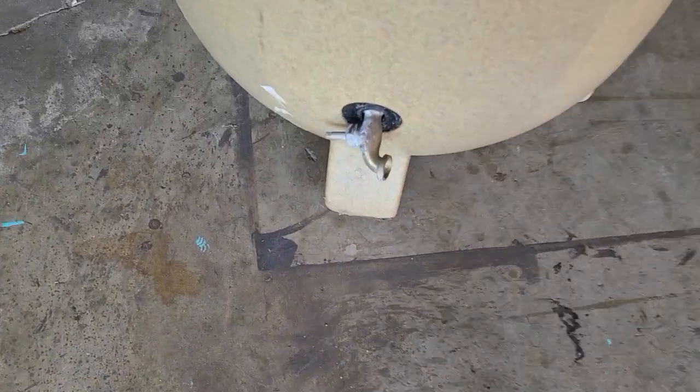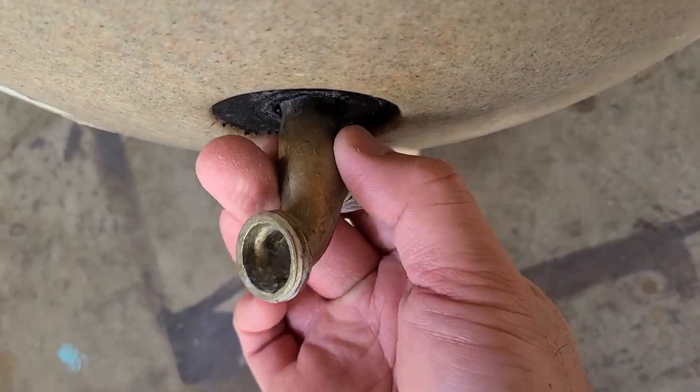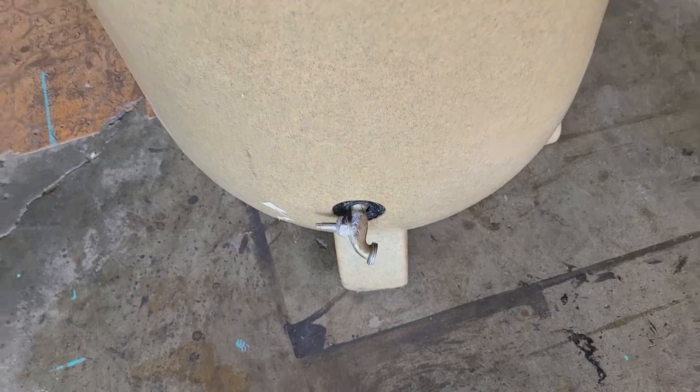The spigot came broken and there is no threading. I might have to replace the whole thing. Let's do some research and see what we got.